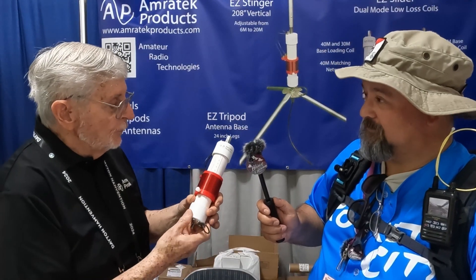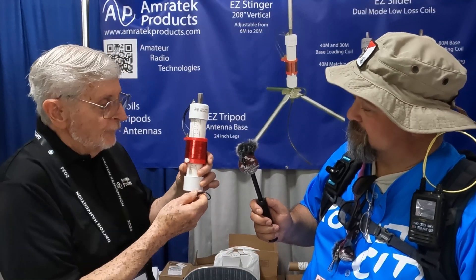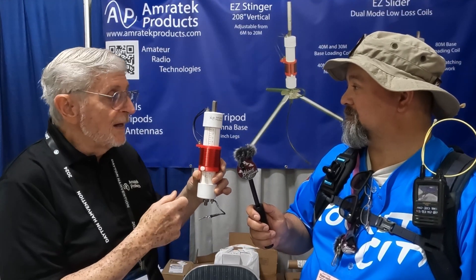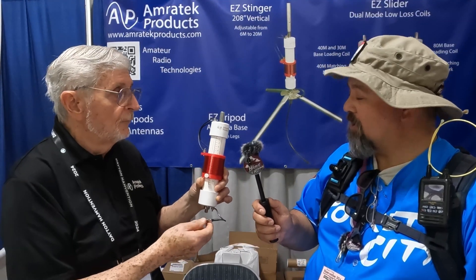A unique feature of our coil is it can also be a matching network. If you connect this clip to the base, there's an internal capacitor that makes it a matching network and you can get an even better SWR.